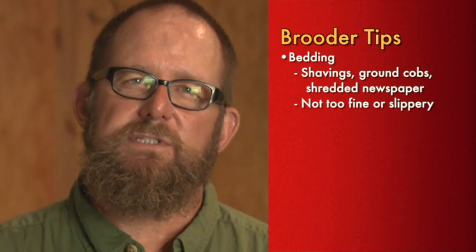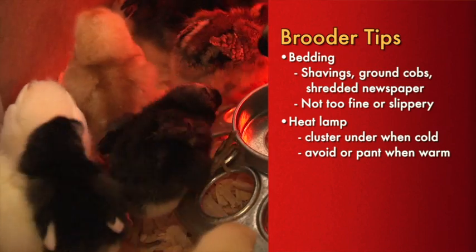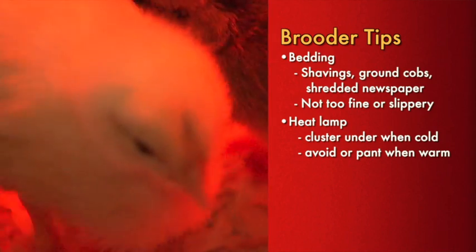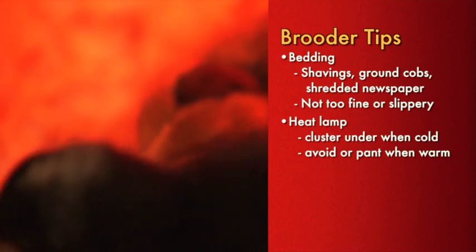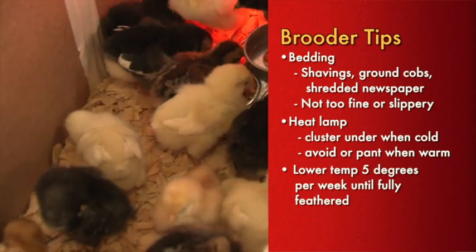Whether brooding chicks for a laying flock or broilers, ground corn cobs, wood shavings, or shredded paper work well as brooder bedding material. Be sure the material is not so fine that chicks will ingest it, nor so slippery they can't get traction — chicks raised on slippery surfaces tend to develop splay foot, which cripples them for life. Turn on the heat lamp to warm up the brooder before installing the chicks. As you add chicks, dip their beaks into the water trough and release them. Contented chicks will peep with a mesmerizing murmur and be more or less evenly dispersed beneath the lamp. Lower the brooder temperature about 5 degrees each week by raising the lamp, and when chicks are fully feathered, move them to a safe outdoor coop.